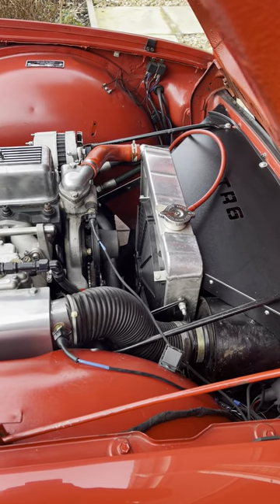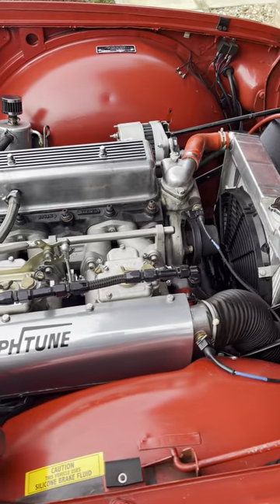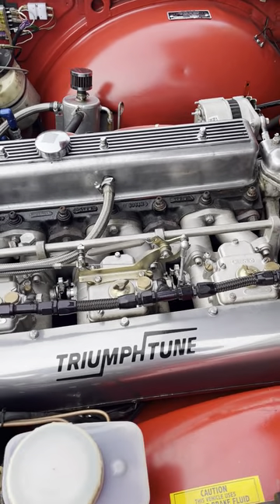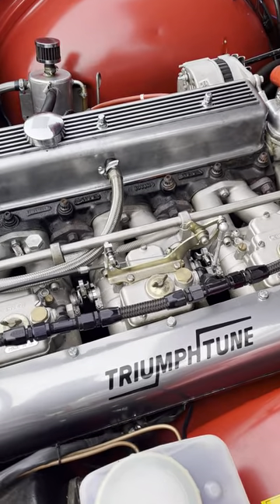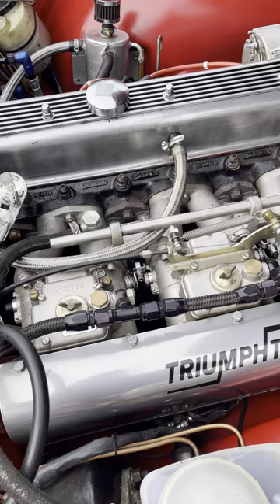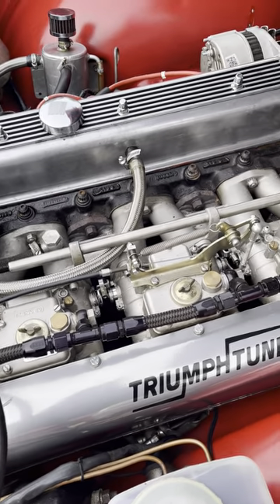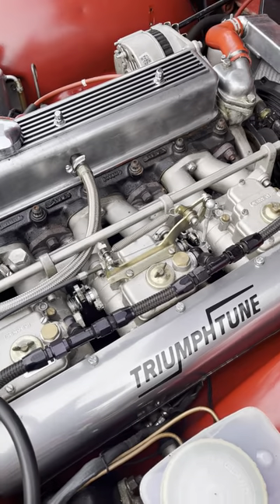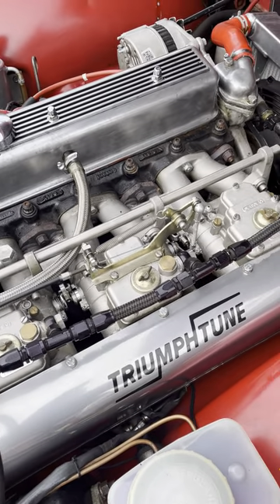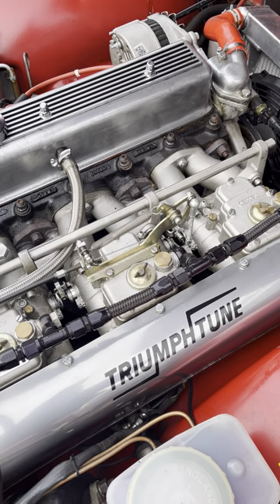Here we have a 1969 TR6. The engine has been converted to running on electronic fuel injection and it uses Genvy heritage throttle bodies, which are intentionally designed to look like Weber DCOE carbs. But inside each body there are two injectors, so a total of six — one per cylinder. Within the throttle bodies there is also a throttle position sensor within the center throttle body.